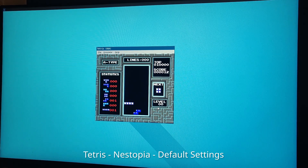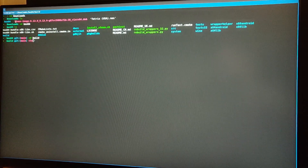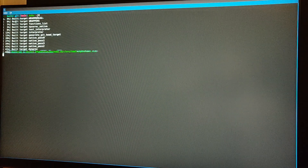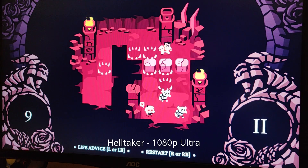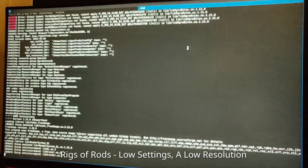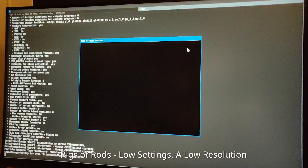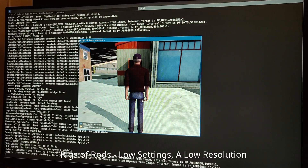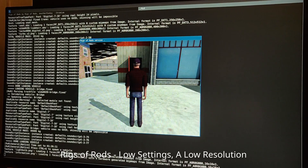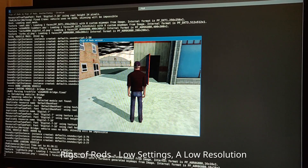Next is Nestopia, which is an NES emulator — this runs fairly well. I then compiled Box64, which is a userspace emulator for running x86 applications. I've used it a fair bit on ARM, but not RISC-V. The first game I tested was Helltaker — this ran very well, no complaints here. I then tried Rigs of Rods, which is basically BeamNG Drive before BeamNG Drive was a thing. I opted to just use Box64, and it was completely unplayable, which I kind of expected, but given how niche this setup is, launching without crashing is already a miracle in my book.